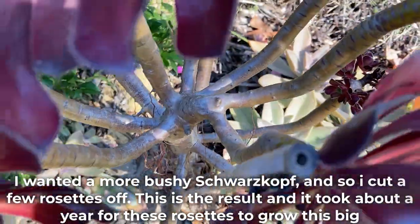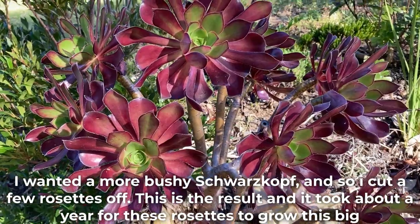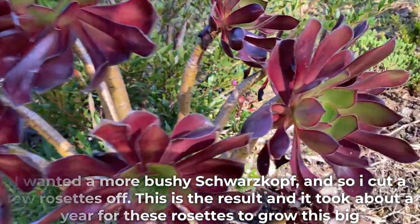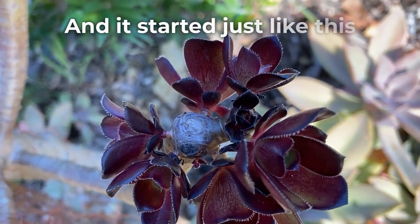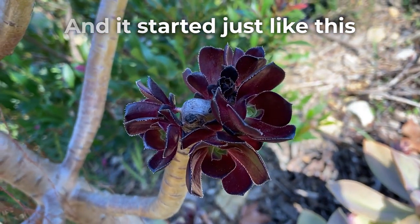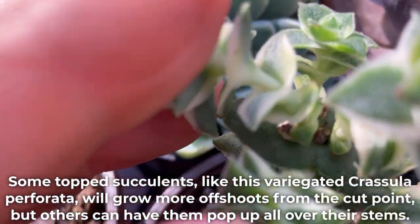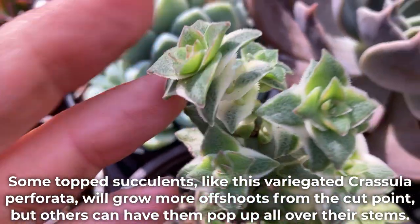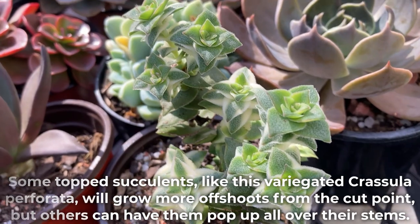I wanted a more bushy Aeonium Schwarzkopf, so I cut the few rosettes off. This is the result, and it took about a year for these rosettes to grow this big — and it all started just like this. Some topped succulents, like this variegated Crassula perforata, will grow offshoots from the cut point, but others can have them pop up all over their stem.